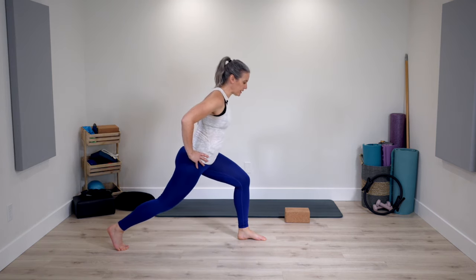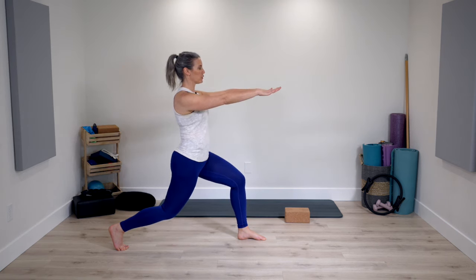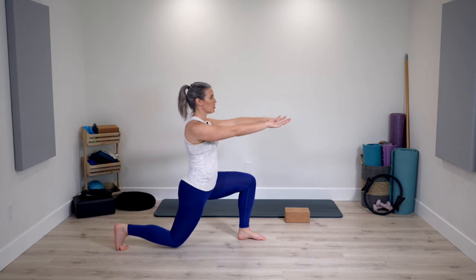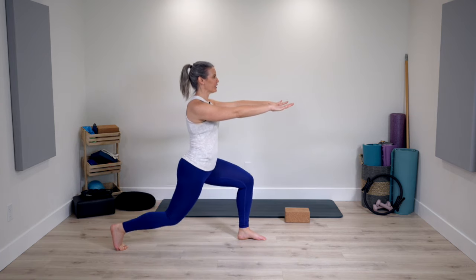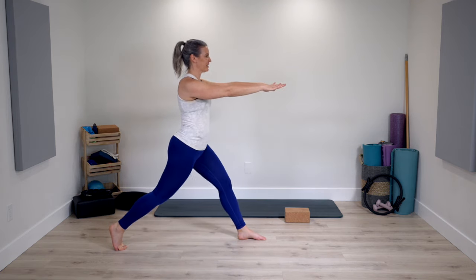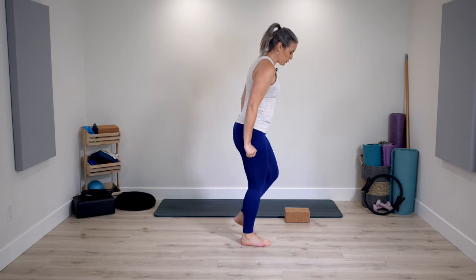Now bend the back knee, bring your spine back to vertical, arms come in front of you parallel to the floor. We lower down and up — a more traditional lunge, keeping the emphasis focused on the lower body. Nice steady pace here. Two, last one. Very nice. Back leg steps forward and switch sides.